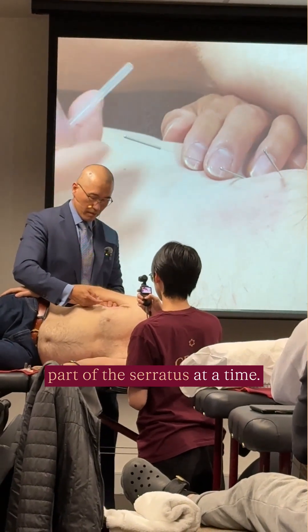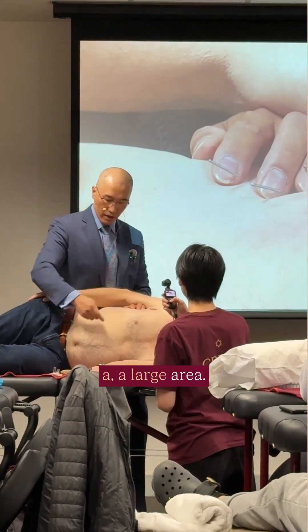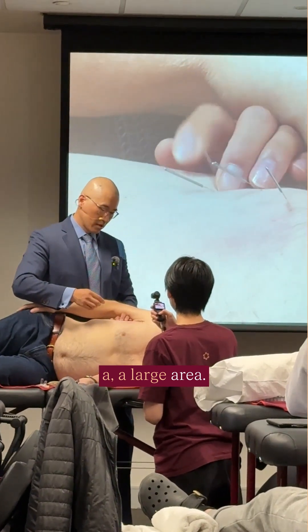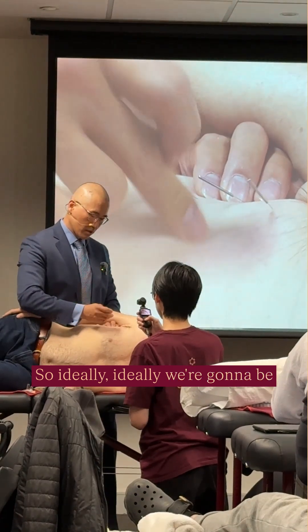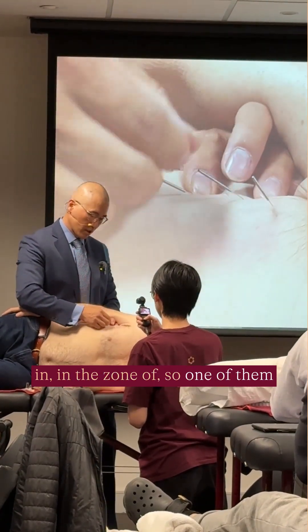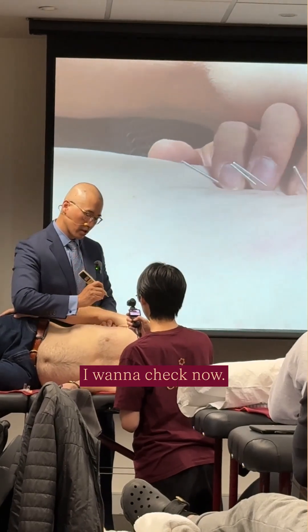I'm just sprinkling a large area. So ideally, we're going to be in the zone of one of them being the best one for the nerve. I'm going to check now.